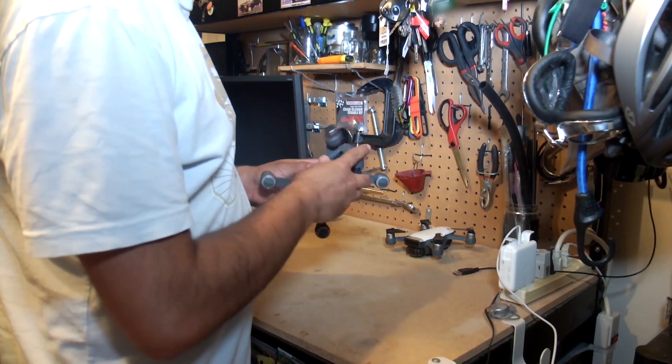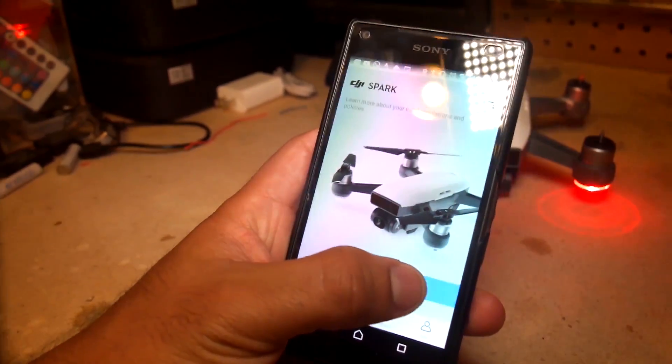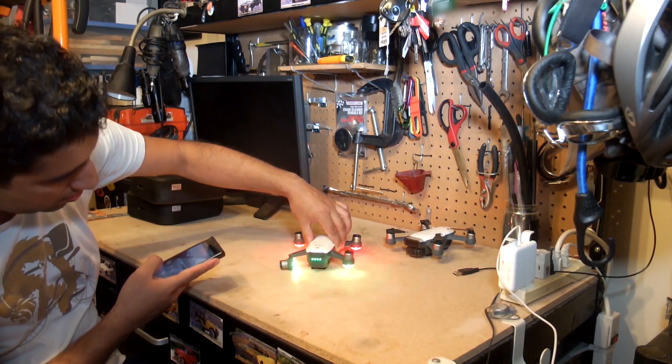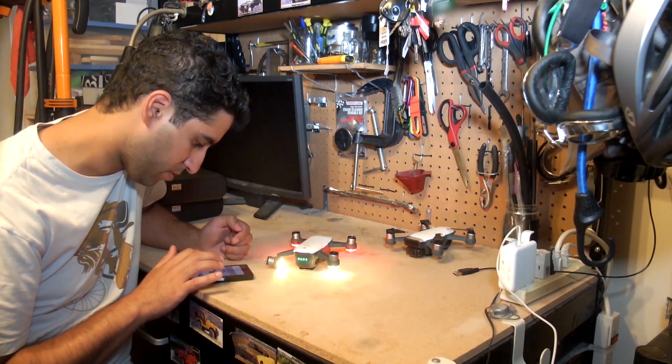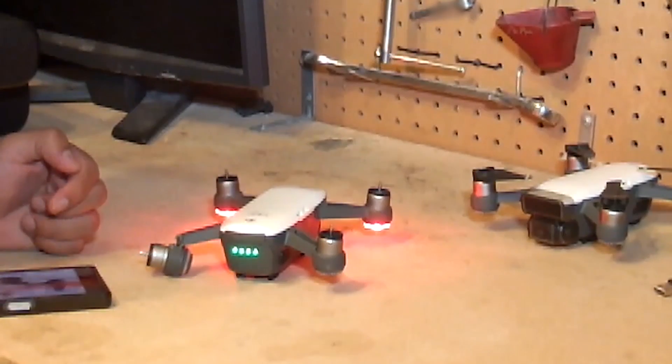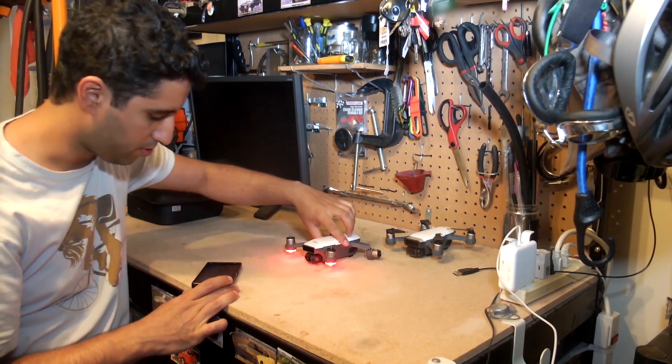First thing we'll do is pop a battery on it and load up the DJI app. That's promising — the lights are on, the unit is turned on correctly, and we are connected to it. It wants me to update the firmware, but let's do a damage assessment before we update.